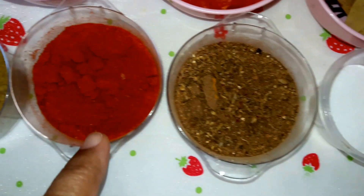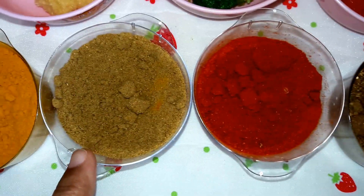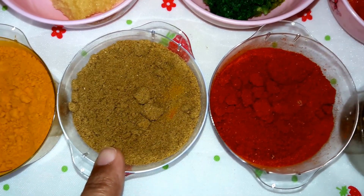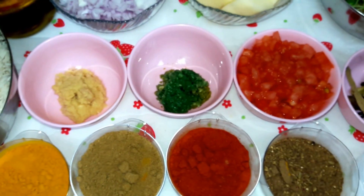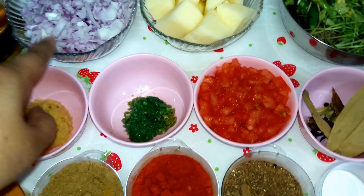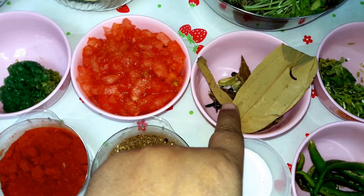Also garam masala powder, red chili powder, coriander powder (dhania powder), and turmeric powder (haldi). Now I will be putting oil in the vessel and then adding the whole garam masala.